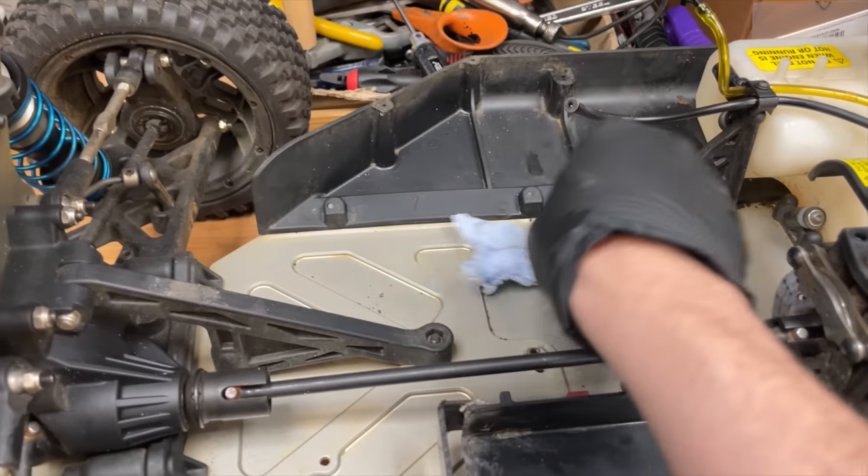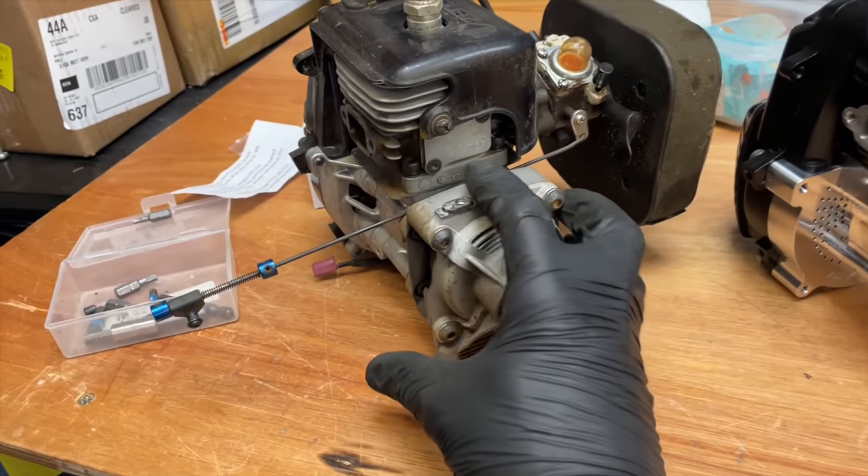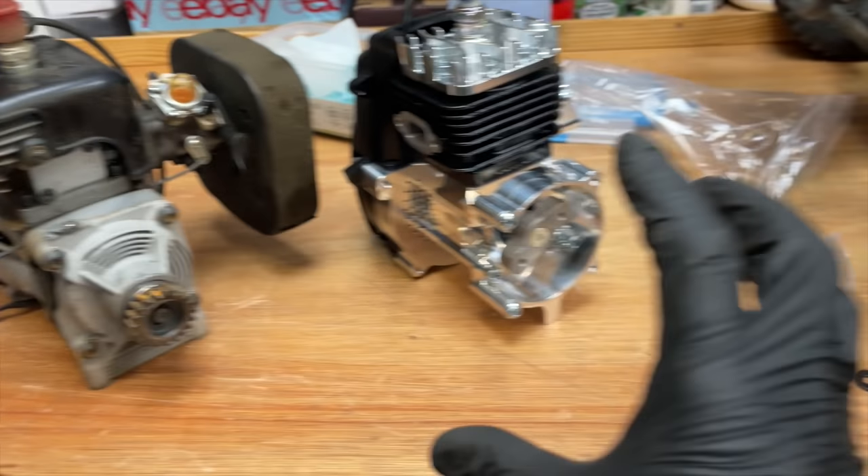I've given it a quick clean up in there. Next we've got to get all this assembly off the old engine and get it onto the new one.